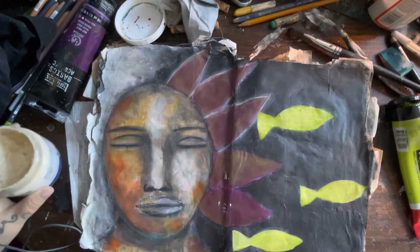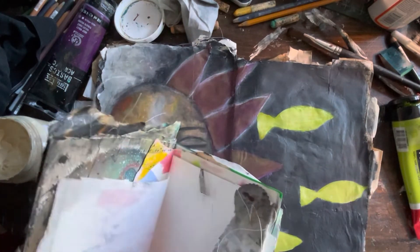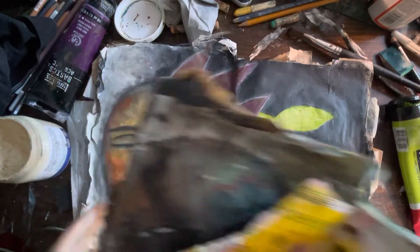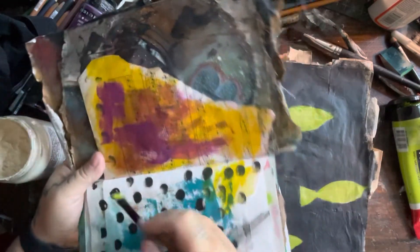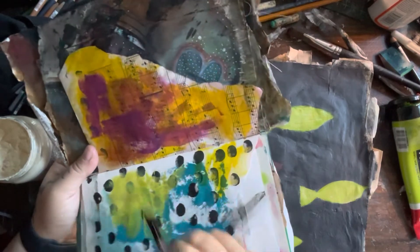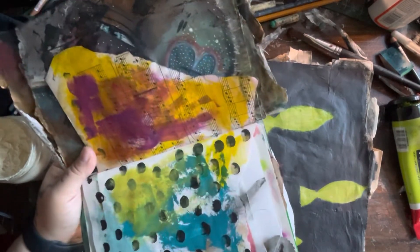I have excess paint so I'm going to get another art journal and just wipe it on here — this way nothing ever goes to waste.